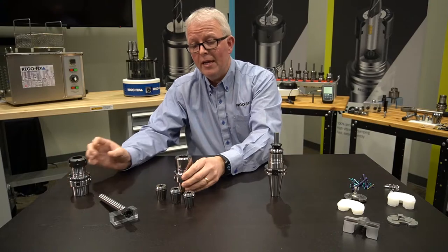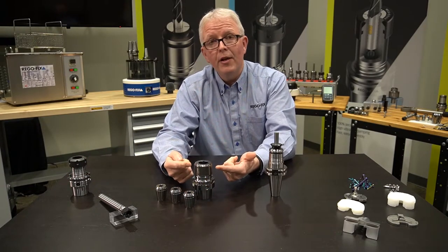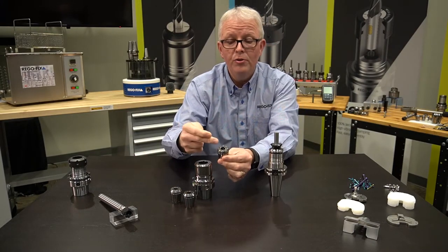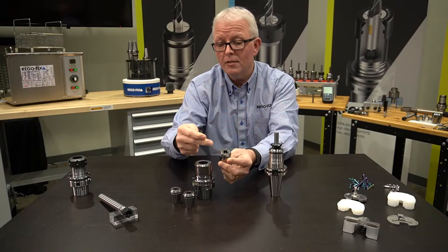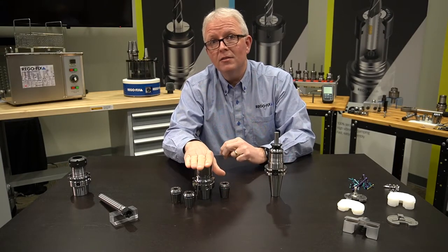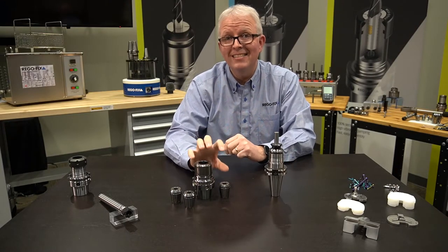That is where the MR system comes in. The MR system is going to allow you to have that 3 micron assembled TIR using your MR style collet. This will get you the most accuracy of any ER collet system out there because it is an assembled TIR as a system.